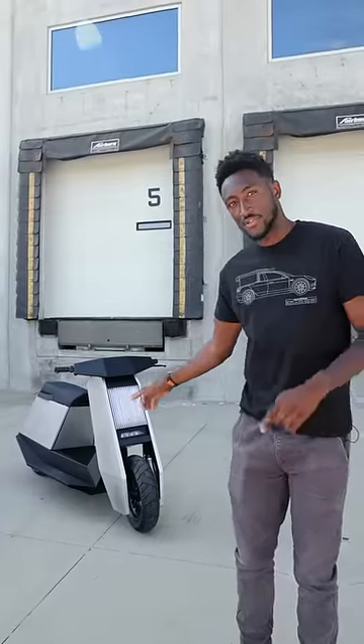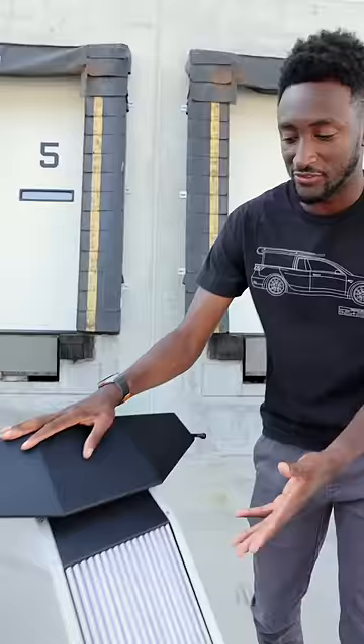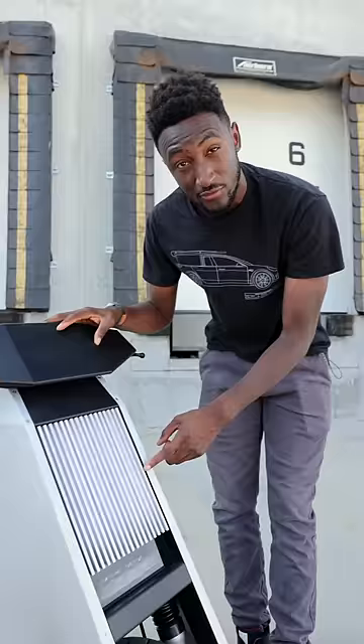This thing's called the Infinite Machines P1, but I'm gonna call it the Cyber Scooter for obvious reasons. Clearly the design is inspired by the Cybertruck — it's got these sharp angles, it's got aluminum and steel. These lights are integrated up front, and it looks pretty sick, especially at night.